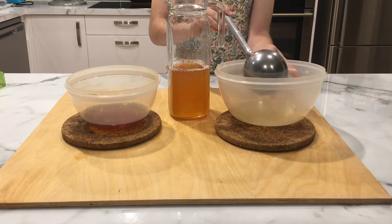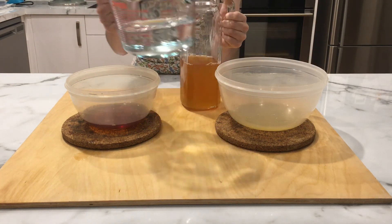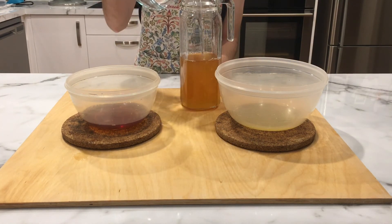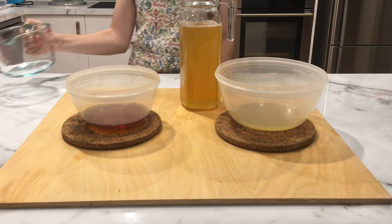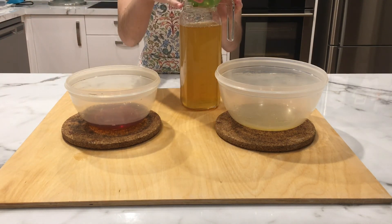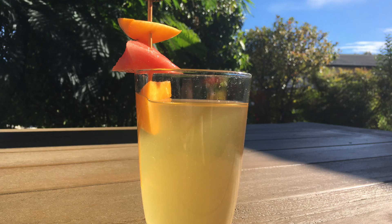Once you have done that, fill the rest of the jug with water so that it is diluted and not too sugary. You can add as much or as little water as you like, depending on your taste. After that, I would suggest putting your tea in the fridge overnight, but you can put it in there for a couple of hours. Then add a couple of ice cubes and a slice of lemon, and you're good to go!